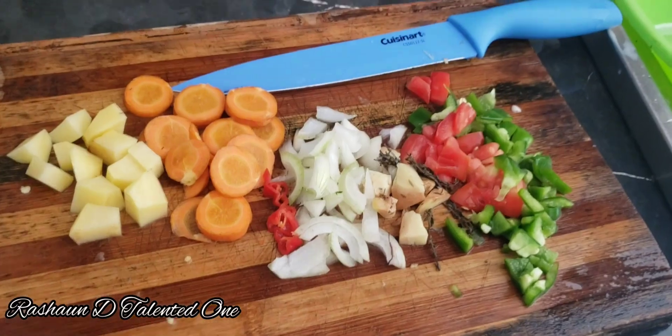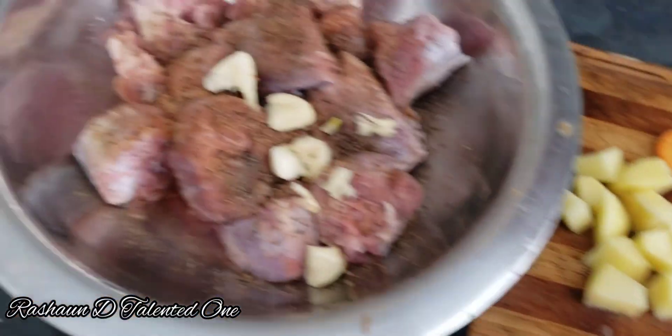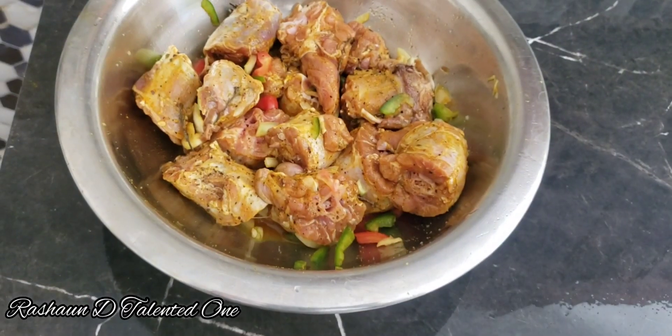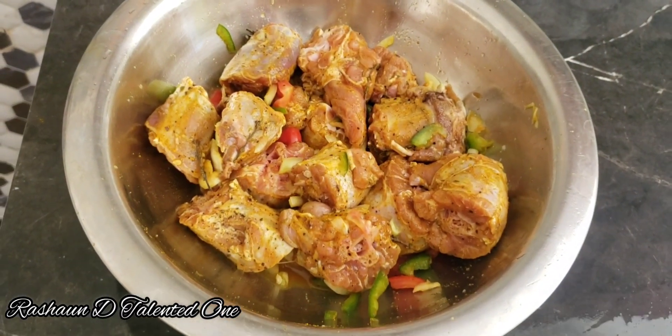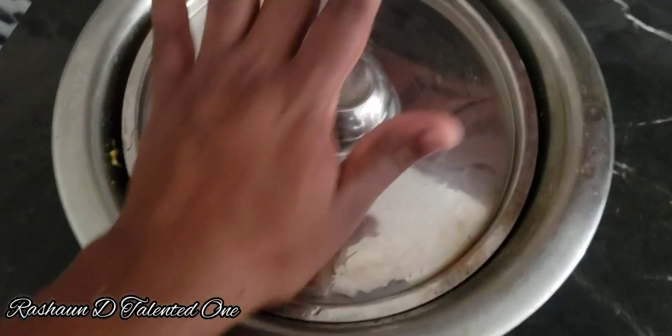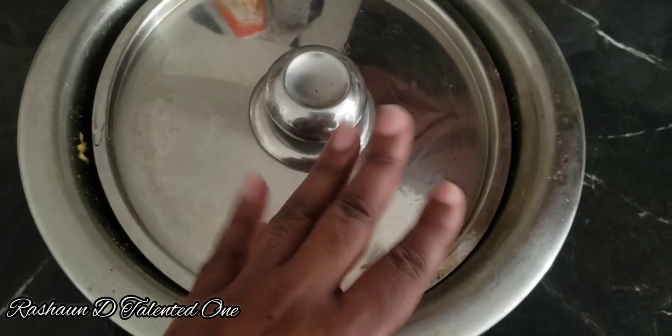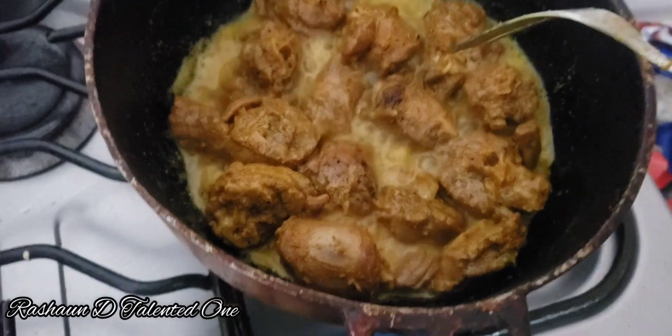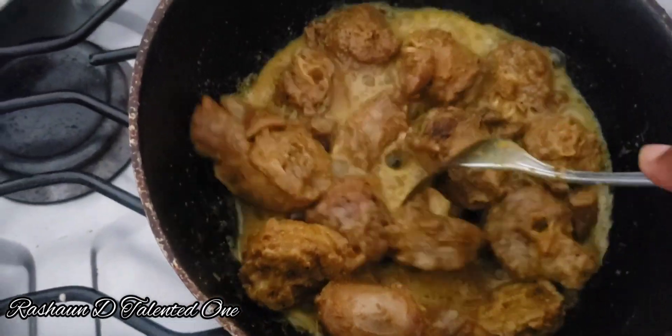Watch me — cutting up my seasonings now and dashing it in there, just like that. Here we have our meat seasoning; we season up our meat. I make it go and cook down — this is how I cook turkey neck.